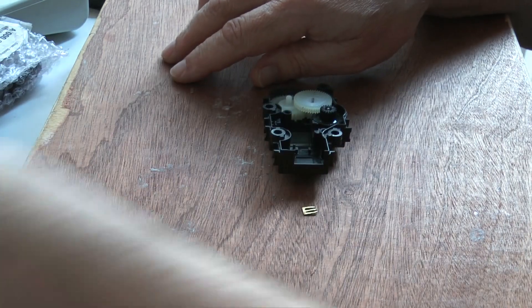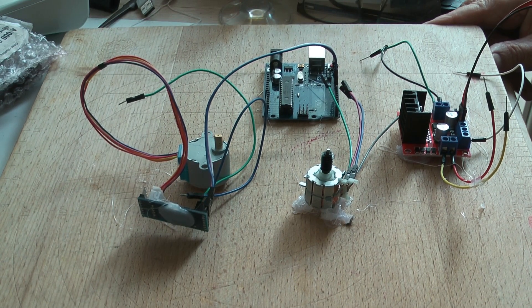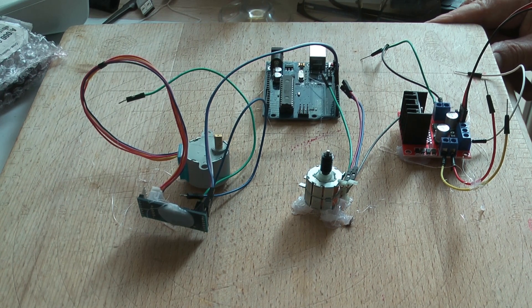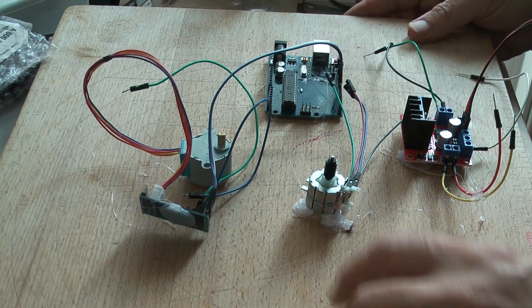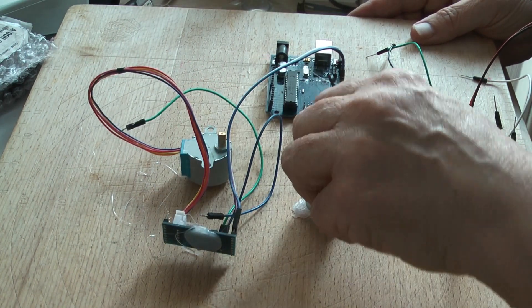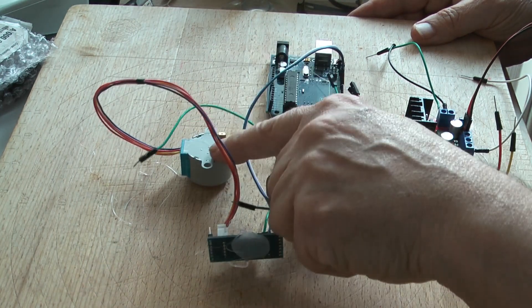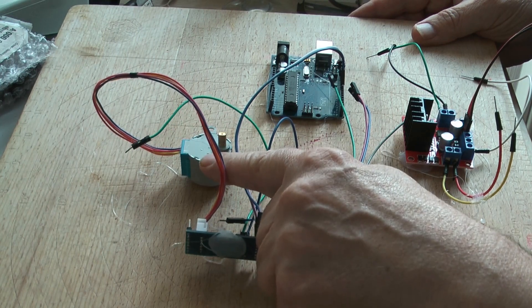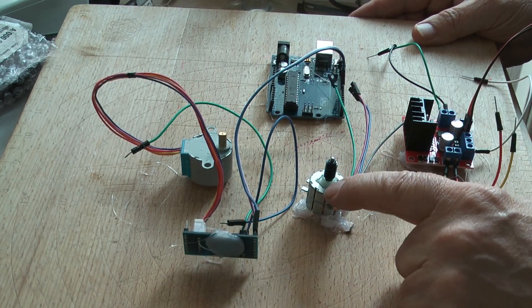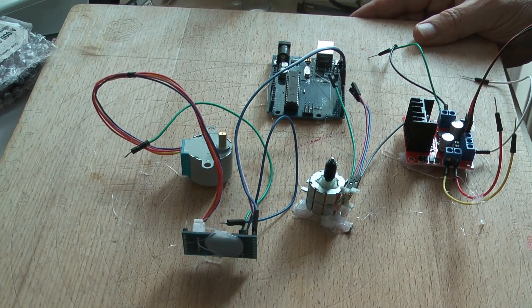So I proceeded to make up a breadboard — and here is the breadboard. There is the motor that came out of the actuator, and there is another stepper motor over there. Similar size but actually different. That one is a unipolar motor and this is a bipolar motor. There is a difference, and that is what I was going to explain.